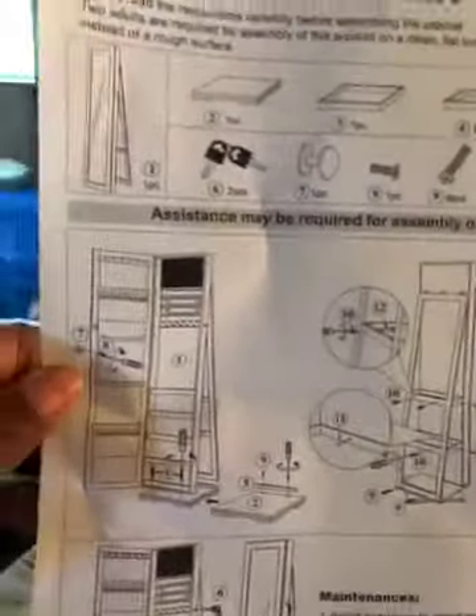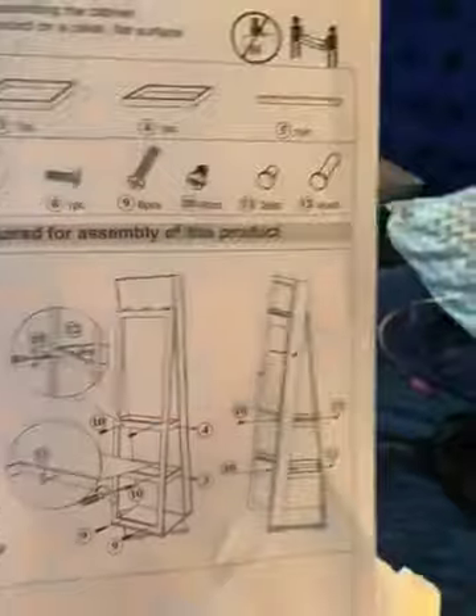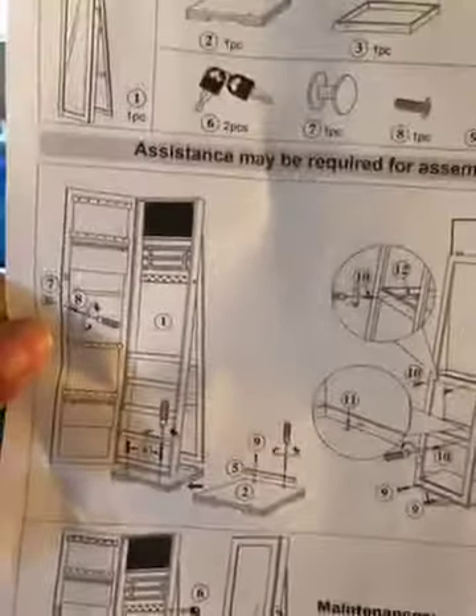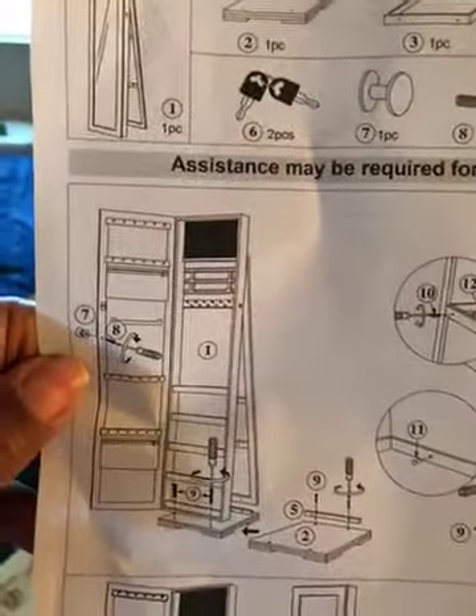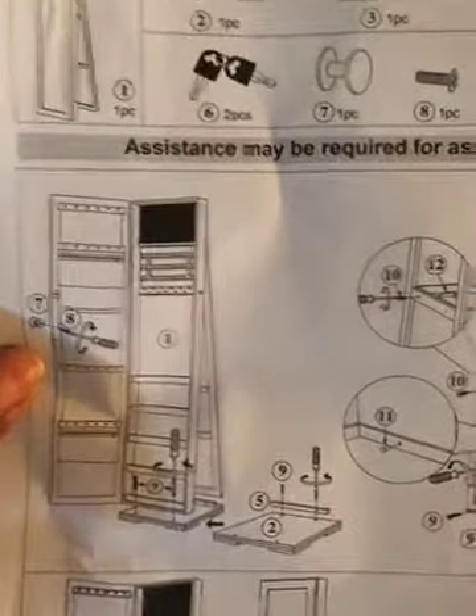Here it is — this is the mirror, this is the base it came with. Now I understand why people are going bonkers with this, because these are the instructions: one page of absolutely nothing. It's all pictograms and it doesn't even have an order. It tells you where the pieces go but not exactly how to put it together.